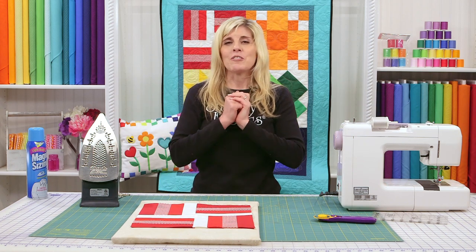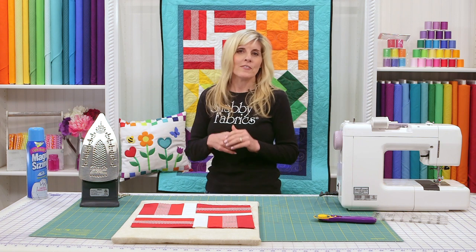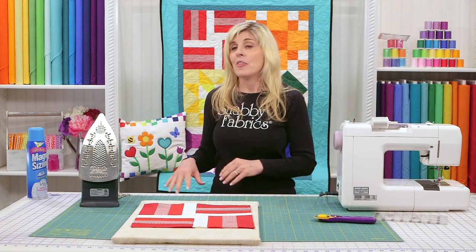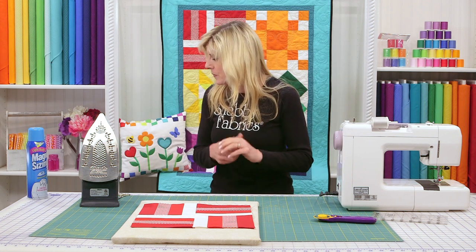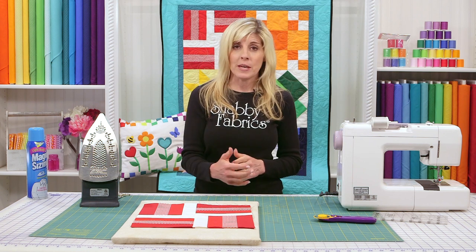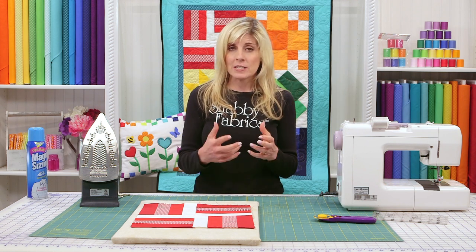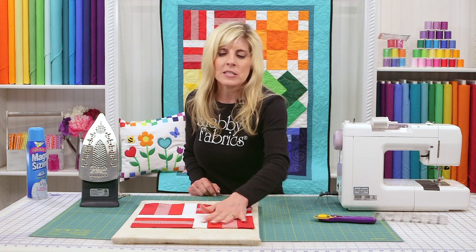If you got the kit, you also received a heart shabby shape — your very first shabby shape. Put that aside for now; it will be used at the very end for the bonus project. Subscribe to the YouTube channel if you haven't already. We'll be back soon to do block three. Use that scrap practice fabric from your kit and keep practicing those strip sets. I'll see you soon for video three.